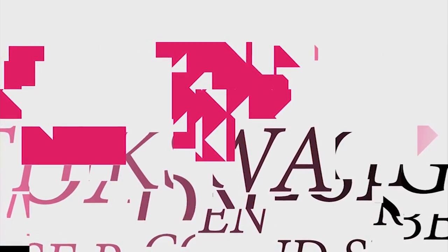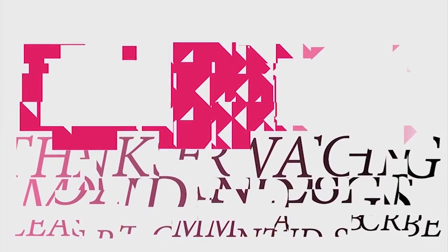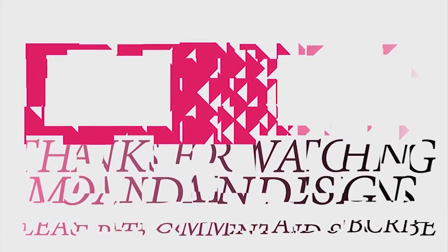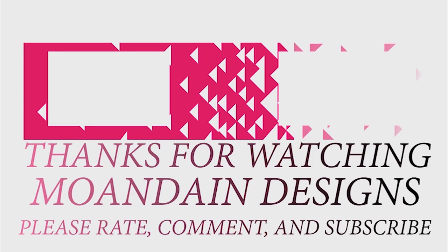And that's it for this episode of Mondain Designs. I'm your host Mondain, and I hope you enjoyed this episode as much as I enjoyed making it. I have videos on the 1st and 15th of every month, and I look forward to sharing them with you. As always, please like, comment, and subscribe, and have a wonderful day.